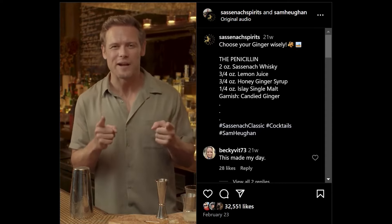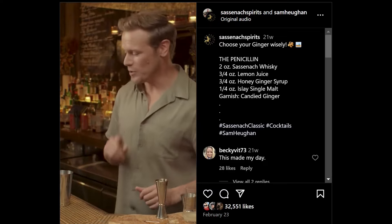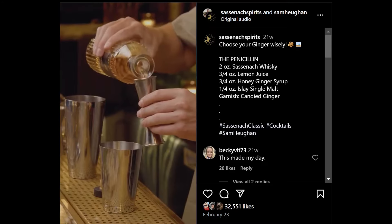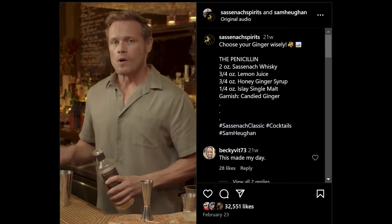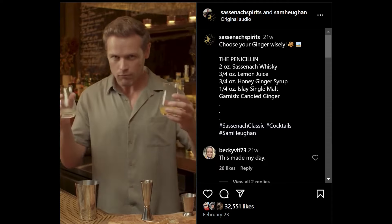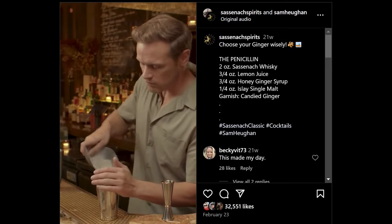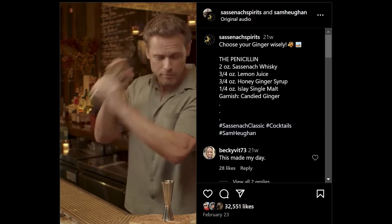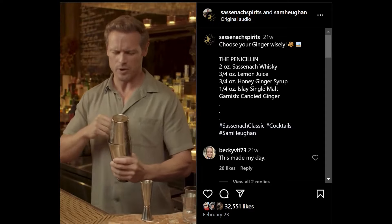Let's make our Penicillin. First of all, we're going to need two ounces of Sassenach whiskey. Oh my god, this ginger is going everywhere. I'm going to need this drink afterwards. Equal parts lemon juice and honey ginger syrup. Now we're going to have to shake this. A bit of ice. He did it with his elbow and it was really difficult.